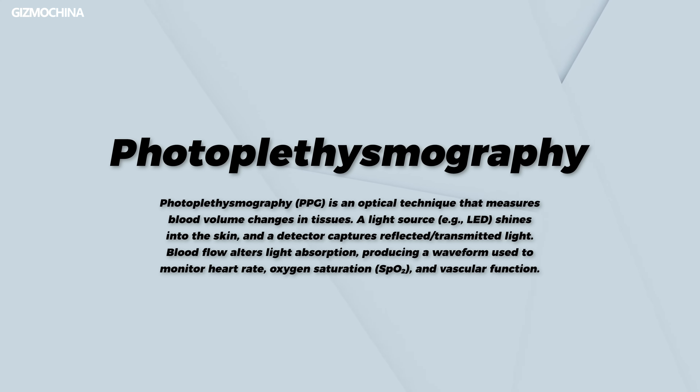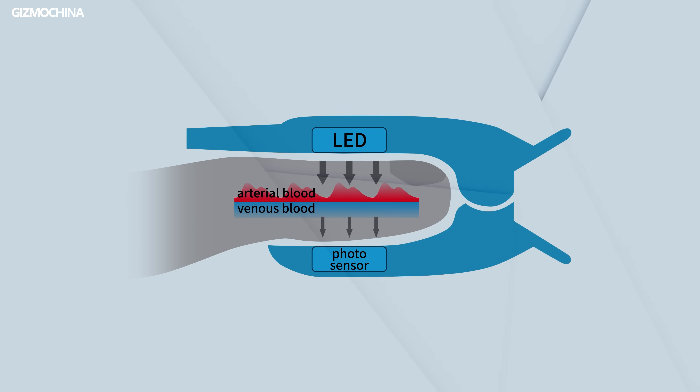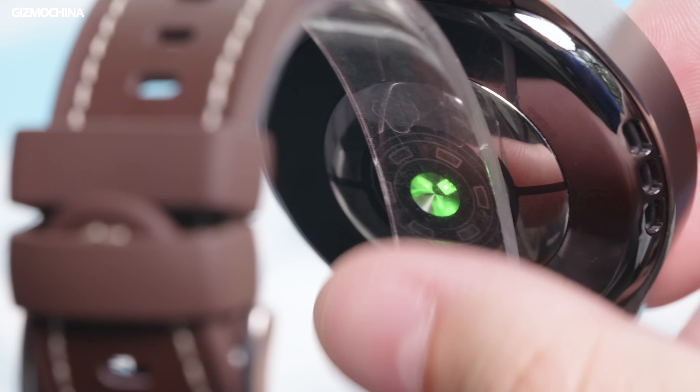The LED lights in X-Tap are actually the core components of the PPG sensor. PPG stands for photoplethysmography, and its measurements are typically gained through a pulse oximeter. The principle involves the LED emitting light into the bloodstream, which is then reflected back and received by a photodiode. Because each heartbeat causes changes in capillary blood volume, the amount of hemoglobin affects the light absorption rate, allowing calculations of pulse rates, blood oxygen saturation, and pulse waveform data. If you flip over your smartwatch, you might sometimes see red or green light flashing — that's the PPG sensor found in most watches.